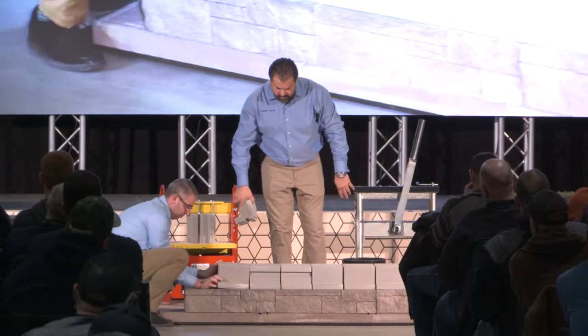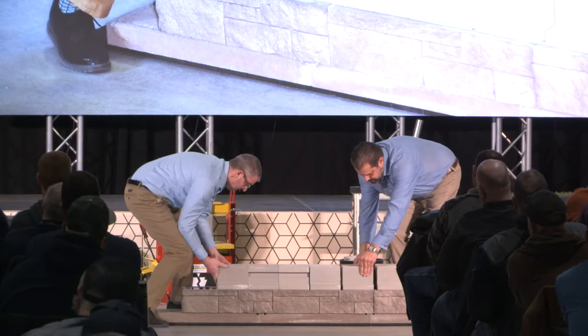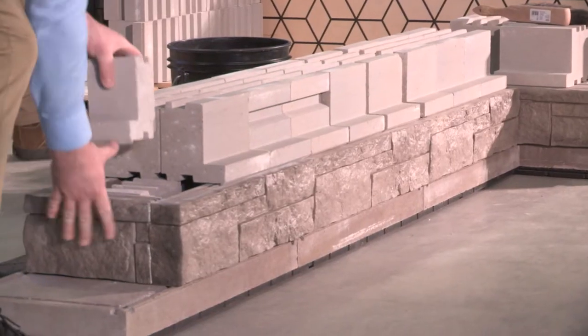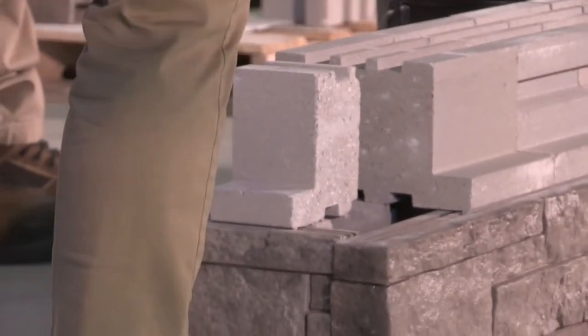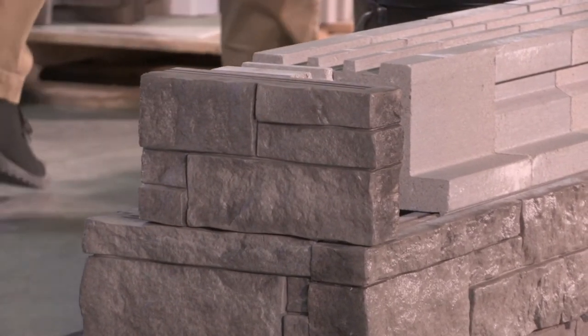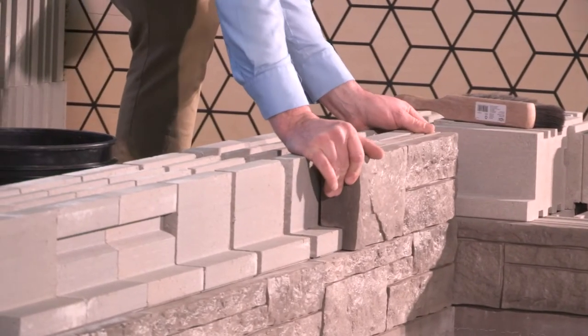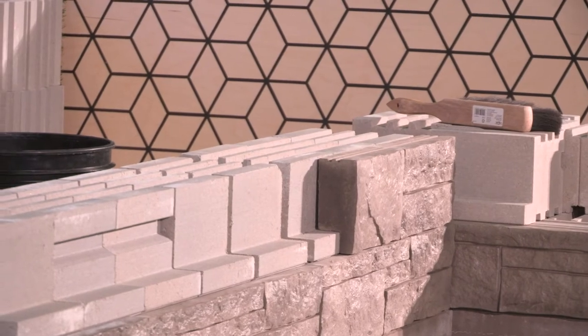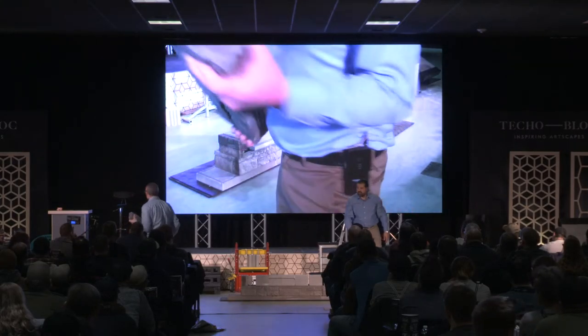That ties them all together — the clip goes in there. Here's your corner. This is cut already just like the other one — so we're breaking our bond. I know you have a cut unit here because we want to go with a half bond laying pattern, so we're going to put the cut on the other side. Here's the stringer unit again — sold separately from the corners, but this is done straight, for your straight runs.